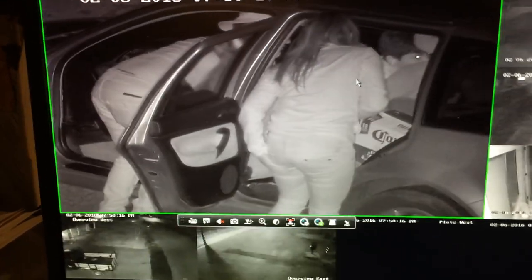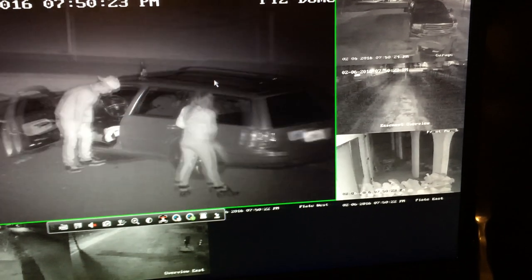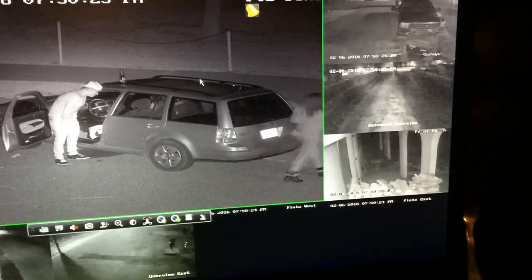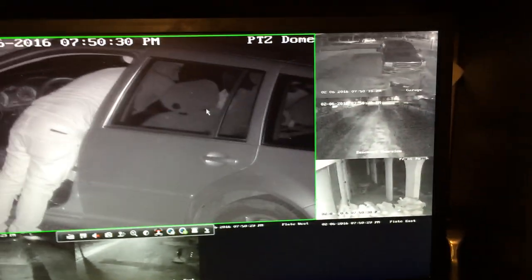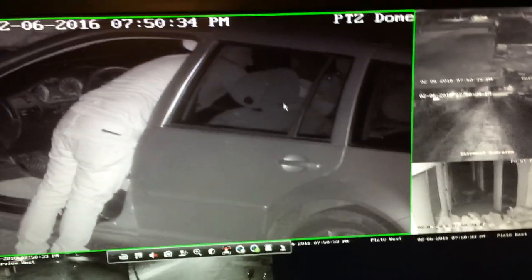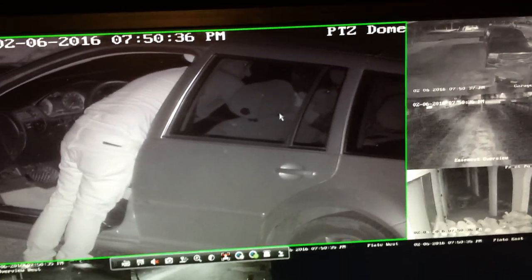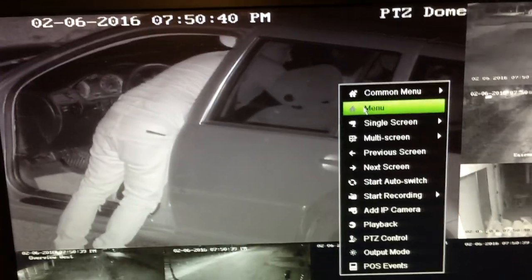On the back of your NVR you have a video output — a composite video out, or CVBS, which stands for Color Video Blanking and Synchronization. That is marked on the back of your machine depending on which model you have. This here is a DS77-16NI. Let's get started on how we set it up.